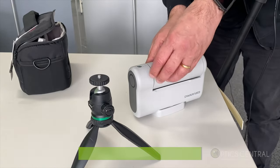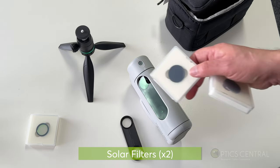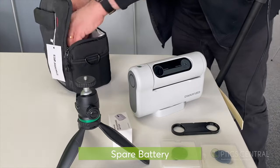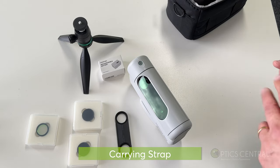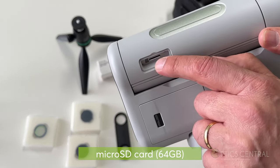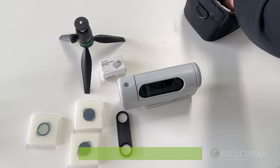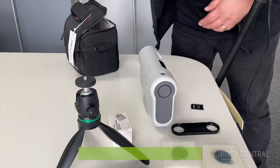You also get two solar filters because when you point at the sun, both lenses are going to be pointing at it, so it's wise to have them both covered. You also get a spare battery — always good to have. There's a carrying strap as well, pretty good quality. The SD card lives inside the telescope and you may need tweezers to pull it out. You also get a micro SD card adapter.